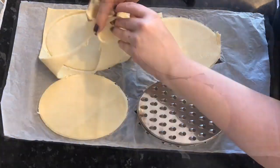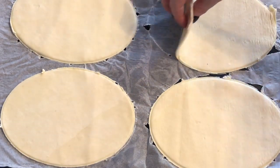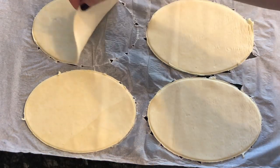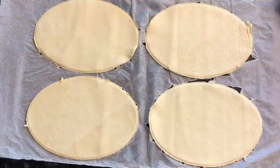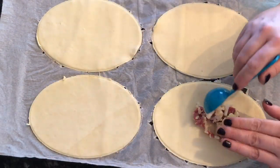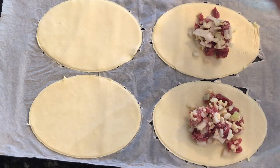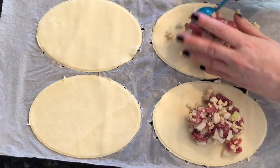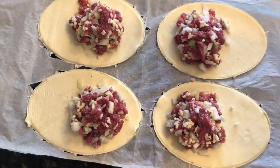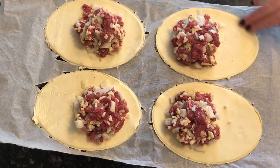Bear in mind this mixture makes enough for eight pasties, so if you don't need eight, just halve the quantities of meat, onions, and suet. The pastry is exactly the right thickness. Go ahead and place a little of your mixture not quite in the middle, but more towards one end of your ovals, because we're going to dampen the edge and flip the pastry over to make a case. Just make sure you're not overfilling them — you don't want them bursting.